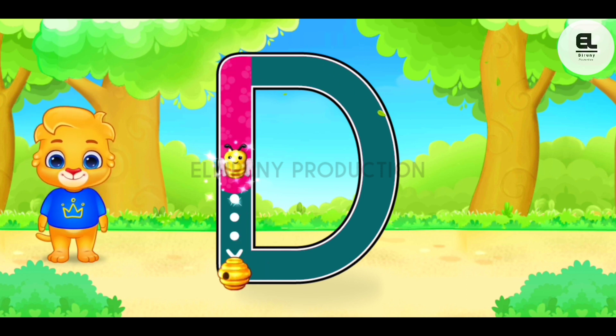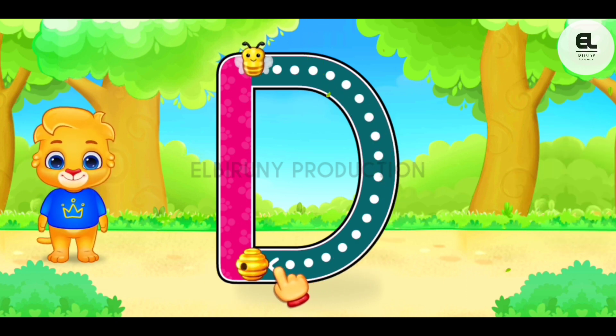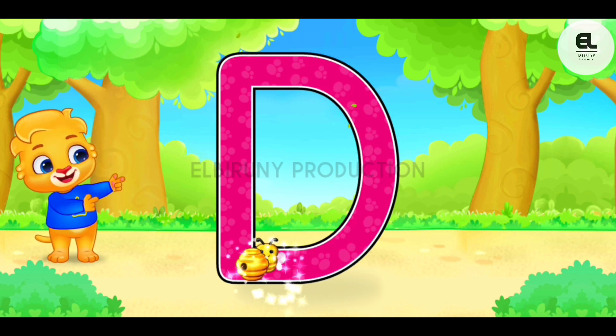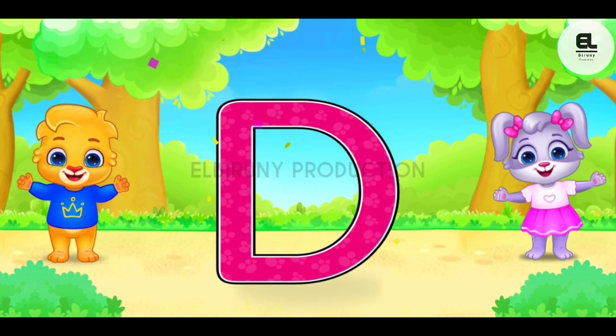D. Duck, duck, duck. Well done! You can do it! Woohoo! D is for dog.